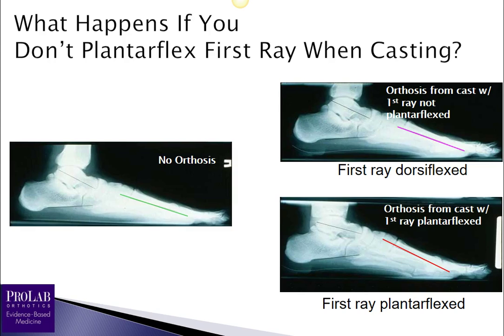Looking at X-rays: with no orthosis, we can see the first ray declination angle. When we apply an orthosis made from a cast where the first ray was not plantarflexed, there is not much change in the amount of first ray declination. But when we apply an orthosis made from a cast with the first ray plantarflexed, we do see an increase in the first ray declination angle, which will help decompress the first MPJ and improve dorsiflexion at that joint.